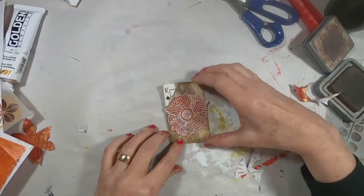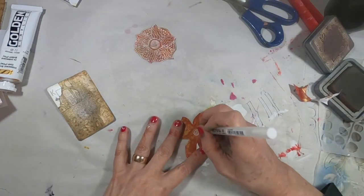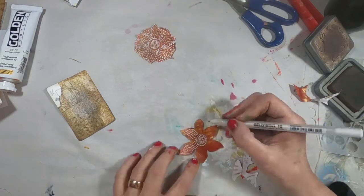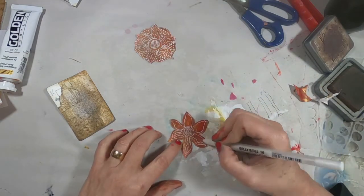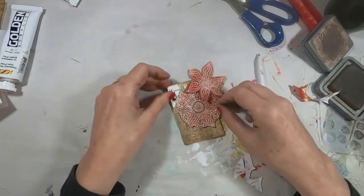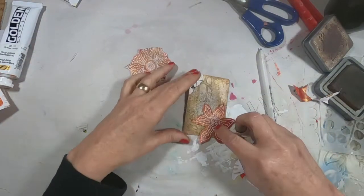It doesn't look bad on there, but I'm not overly happy. I think it fits in the flower — not in positioning, but in size — better. It's just more in line with the card. I think the other one kind of overpowered the card. You can see me fuss around with it, but I like just that one down there in the corner. What do you think?